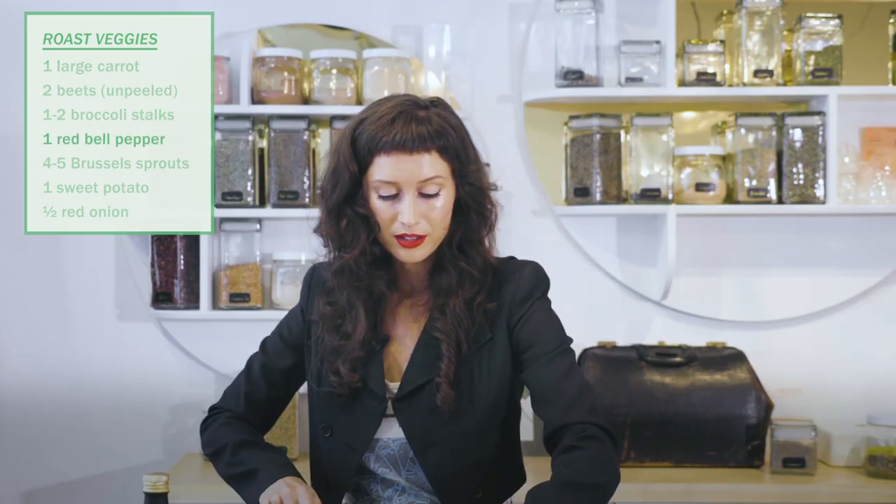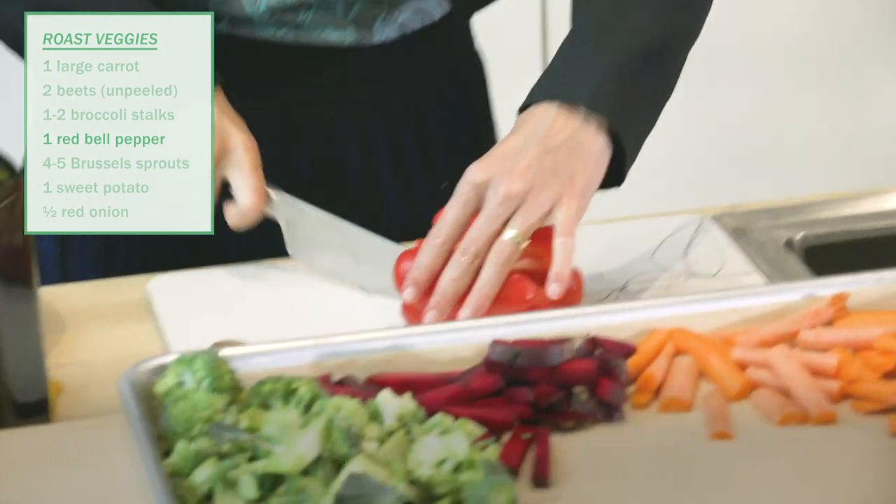We have bell pepper. Love this guy — it becomes so sweet when you roast it.